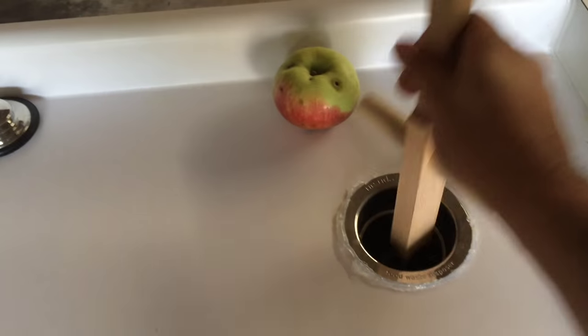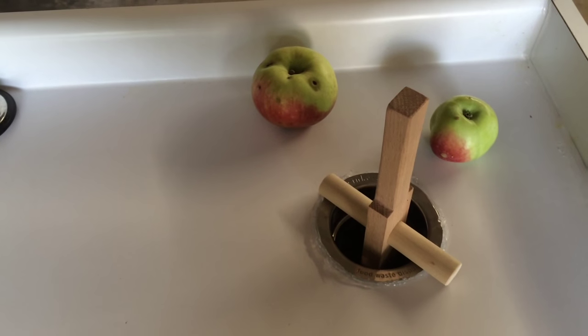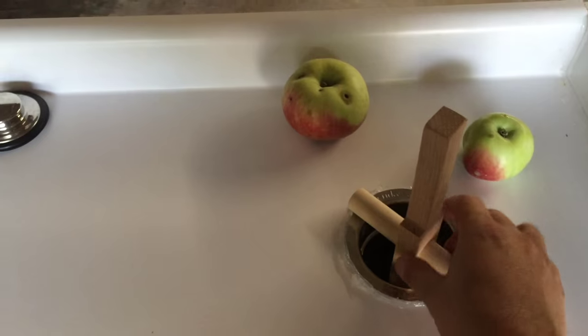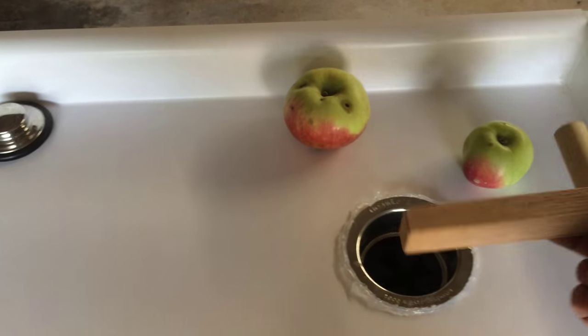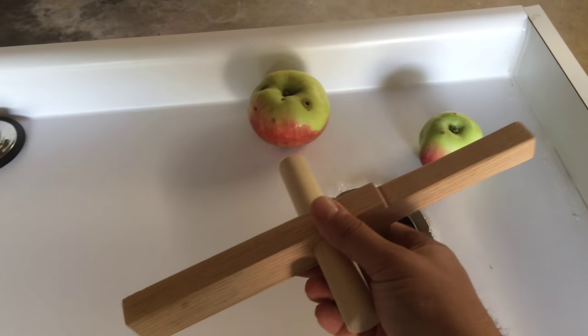I do have a smasher which I made out of an oak board. It fits into the garbage disposal and allows me to push apples down into the disposal to further the process. It is cut to the height where the blades of the disposal will not impact the bottom of the wood, but even if they did, it's made of oak so it won't cause any damage.